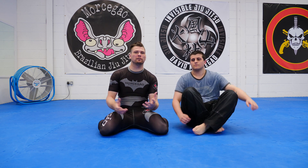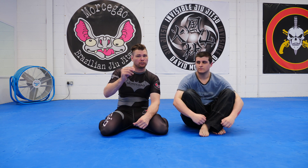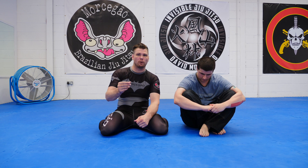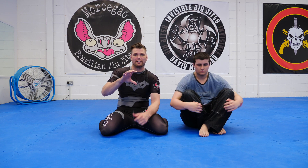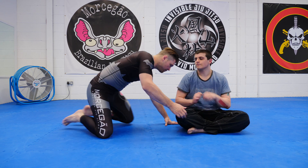Entry wise there are loads of different entries to toeholds, and in this video I'm going to talk a little bit about the basic principles of toehold — what I'm looking for no matter where the toehold comes from. I'm also going to discuss a little bit about the toeholds you kind of see in IBJJF competition and why sometimes they're hunting for them and why quite often they don't finish them.